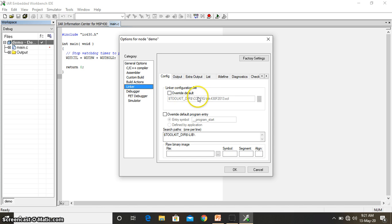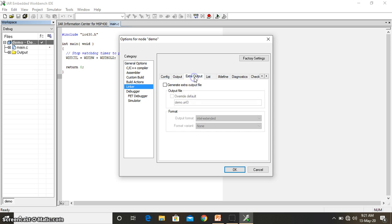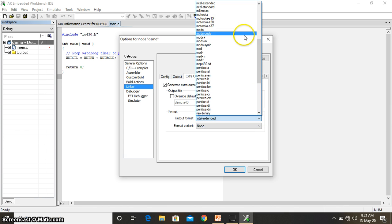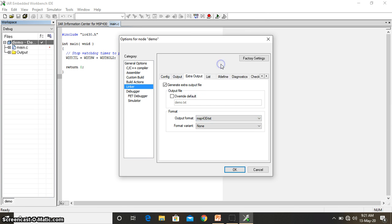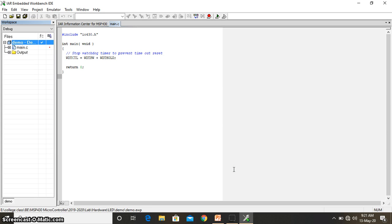Once the device is chosen, go to the Linker settings. In the Linker, go to Output and tick 'Allow Spy-by-Wire extra output file specific', then go to Extra Output and specify 'Generate extra output file'. Set the output format to MSP430 TXT. Then go to the Debugger settings and change the simulator to FET Debugger. This is the default setup you need to do for all programs.